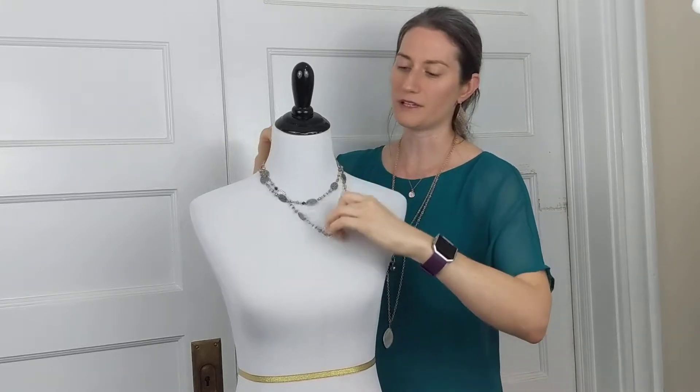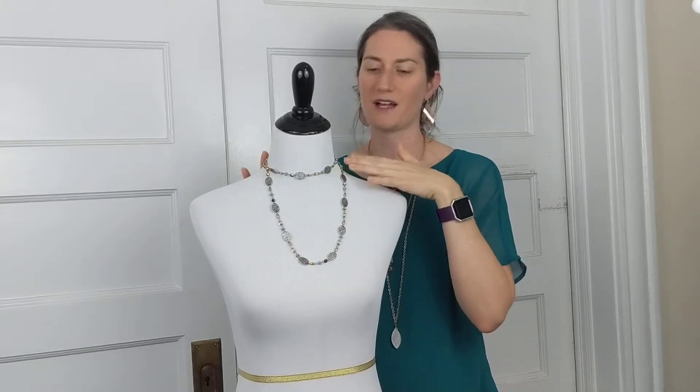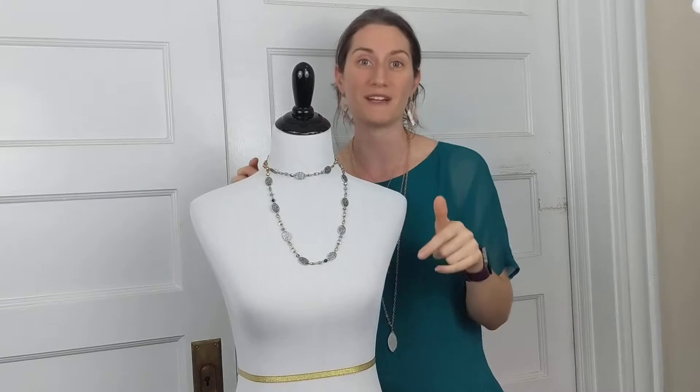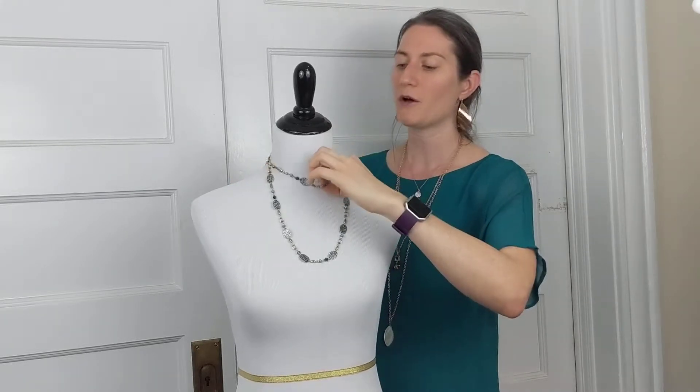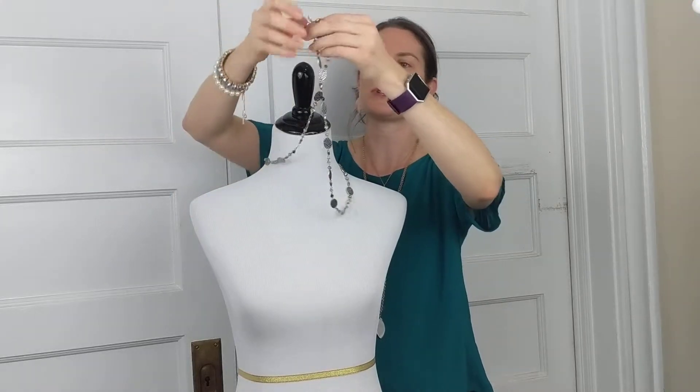You can even pull it a little bit longer in the front so that one side makes a choker and the other side is a little bit longer. Chokers are really in right now and this is a great easy way to get that choker look, but you can always adjust it so it's comfortable for you so you never feel uncomfortable in your jewelry. I really like that double lobster claw.